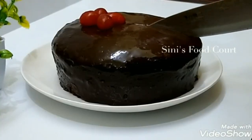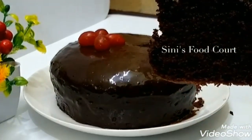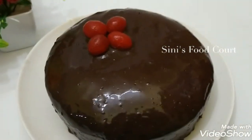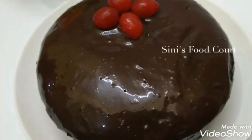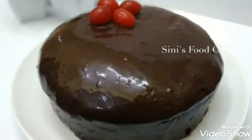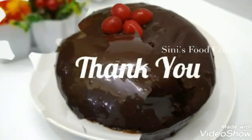This cake is really simple and very tasty. Now I will taste the cake. Thank you very much.